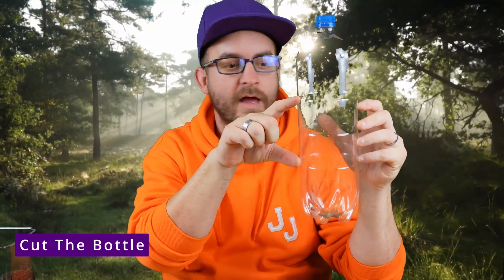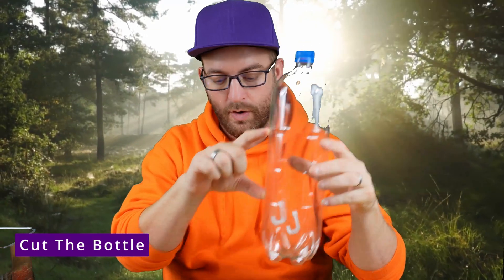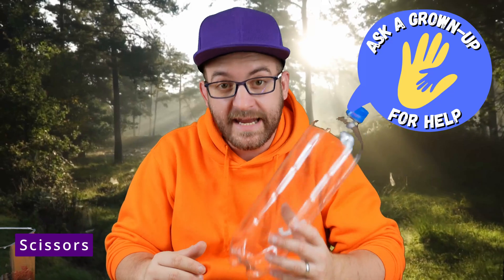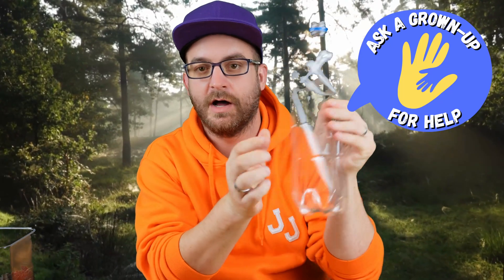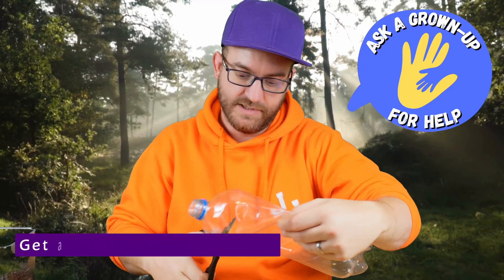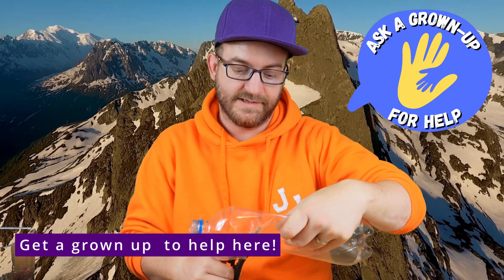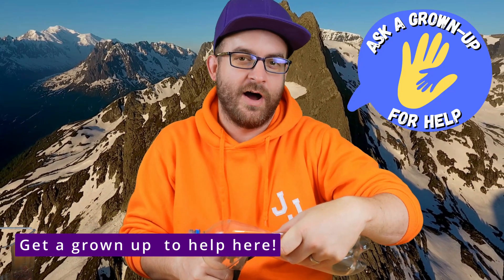First things first, we're going to remove a big chunk of the bottle — about this much will do fine. We just don't need it to be quite this tall. This is where we're going to need to use our scissors, so do get a grown-up to help you for this part. One of the easiest and safest ways to do this is to remove the cap from the bottle, give the bottle a squeeze, and we can just cut. It doesn't have to be too accurate — just as close to a straight line as we can.